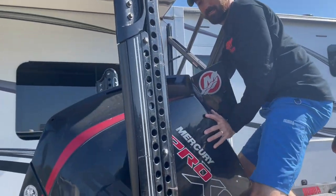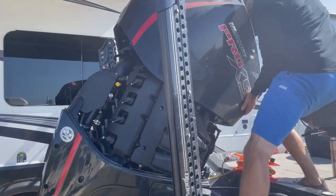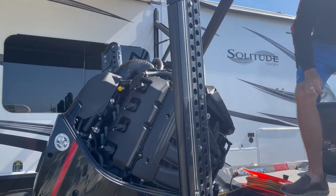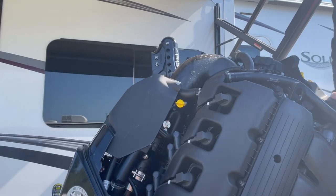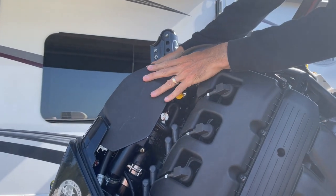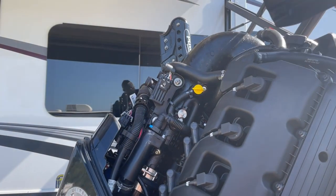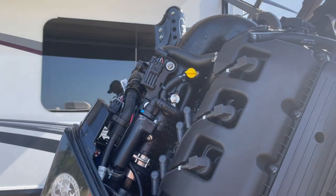So you just pop off your cowling. Set it to the side. And then right here is where it all is. This little plastic thing here, you just kind of wiggle it up and out. You can take it off, get it out of the way.